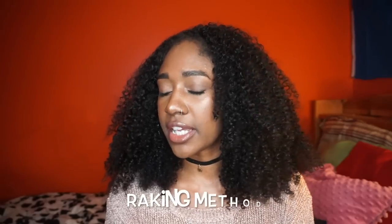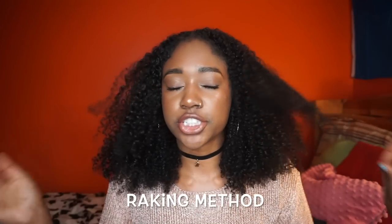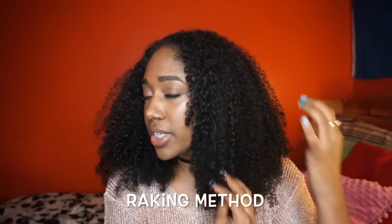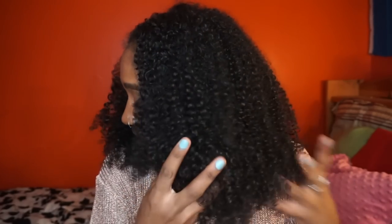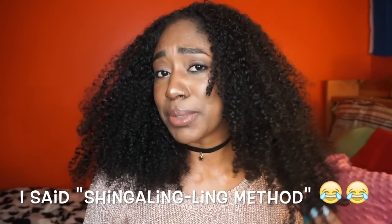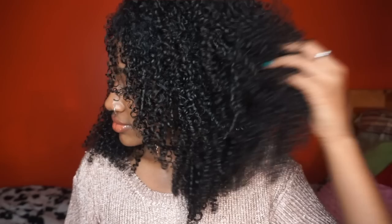Here is how my hair looks when it's dried without using the shingling method. I usually use the raking method, which means I put conditioner, leave-in conditioner, gel — whatever — in my hair and just rake my fingers through it to add definition. But as you saw in the beginning clip, this is not the same definition as I get with the shingling method. The reason I like the shingling method is because it makes my curls super defined — every single individual curl pops out.